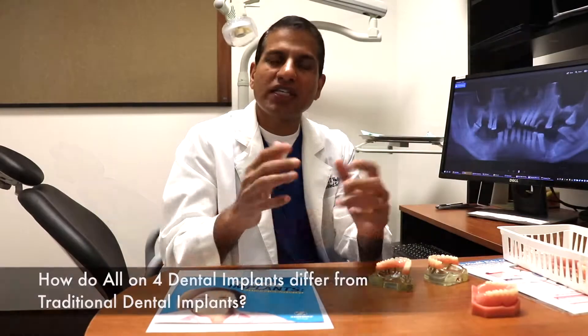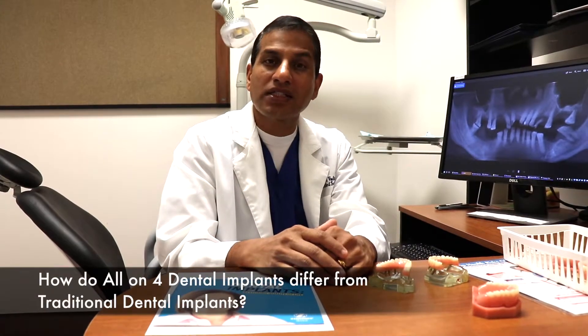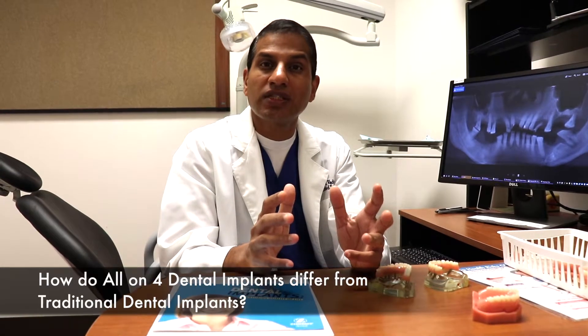Hi, my name is Dr. Kumar Varevel. I'm a board-certified periodontist and a dental specialist specializing in all-on-four dental implants. How do these all-on-four dental implants differ from traditional dental implants?